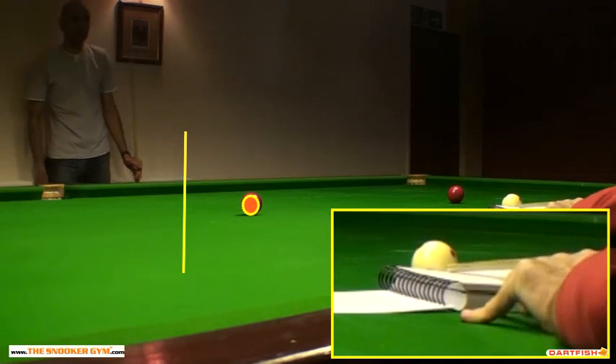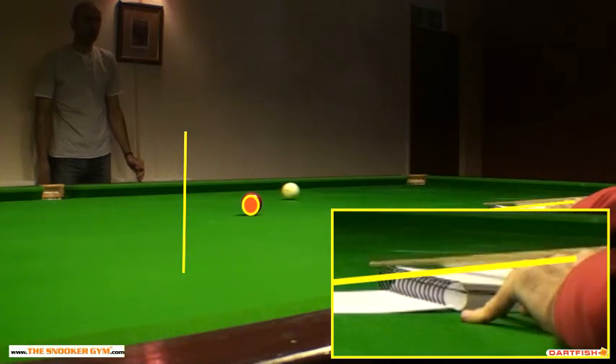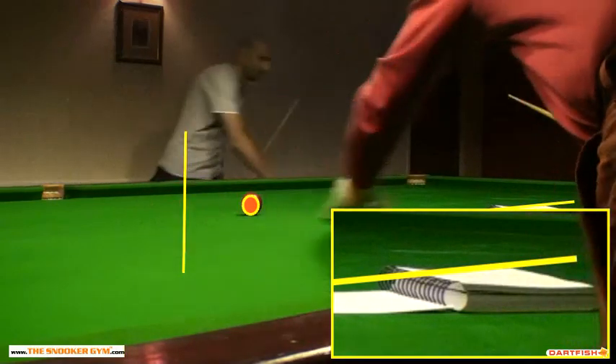So now I've gone steeper with the cue. You can see there's a slightly steeper angle of the cue. Let's see where the cue ball goes this time. The cue is still in touch with the book at the end of the delivery. Look at that — that's an extra three inches.